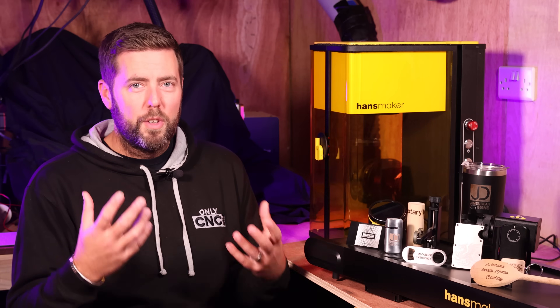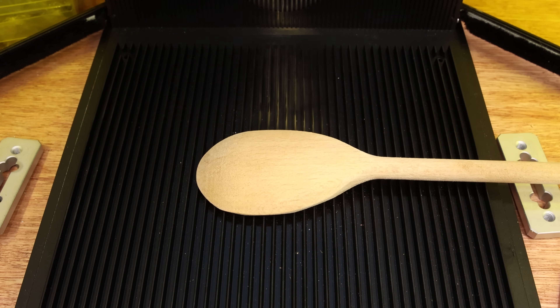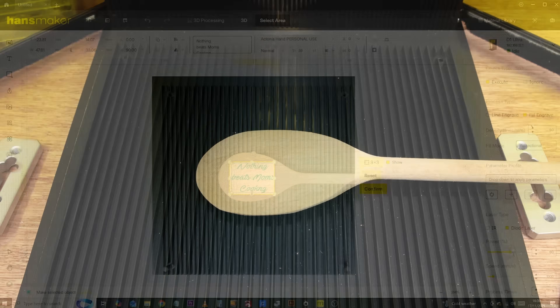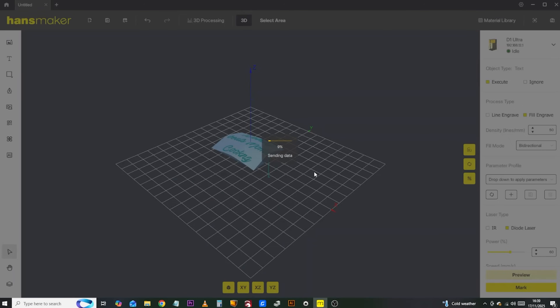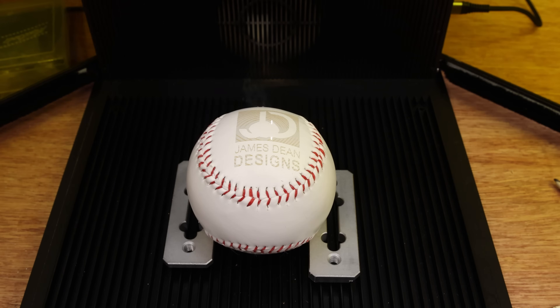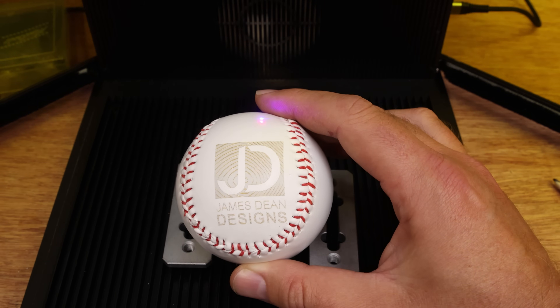In terms of features, as well as manual focus with a knob on the side to raise and lower the head, there is also autofocus — not only from a single position directly underneath the lens, but it also has multi-point positioning. What this actually means in reality is that you can do things such as curved objects, and it will scan that curved object at multiple points and adapt the actual design to the shape of the object you are trying to engrave, wrapping your design around curved surfaces such as a baseball.